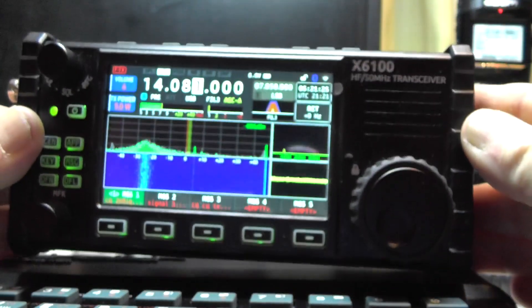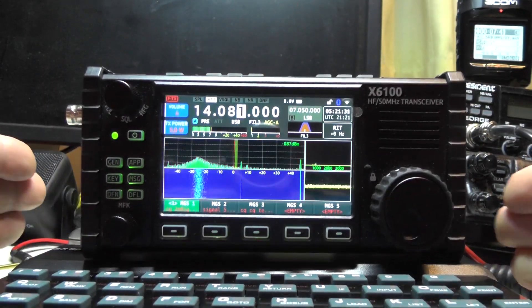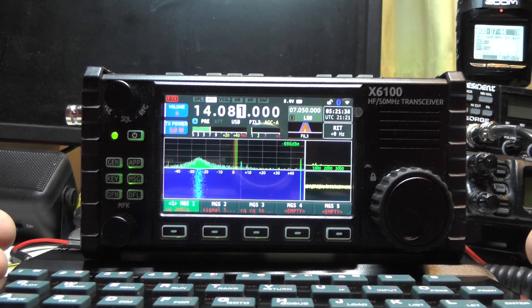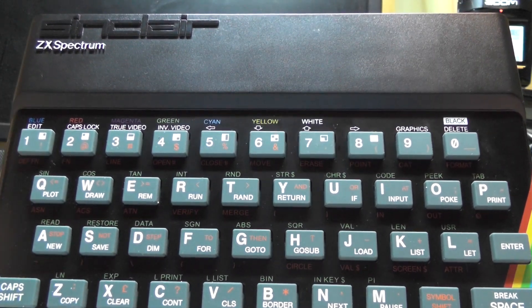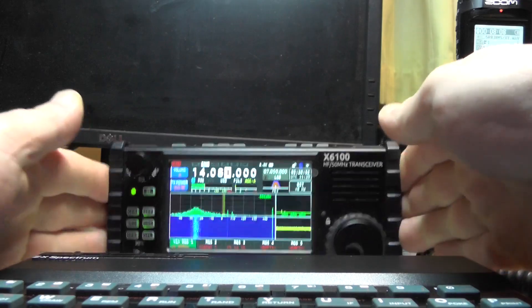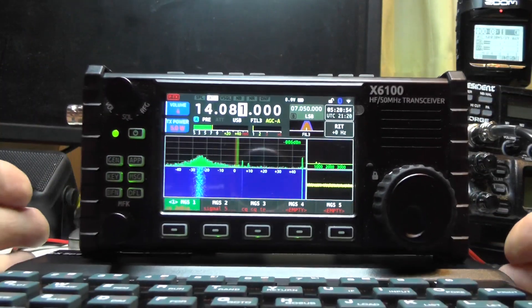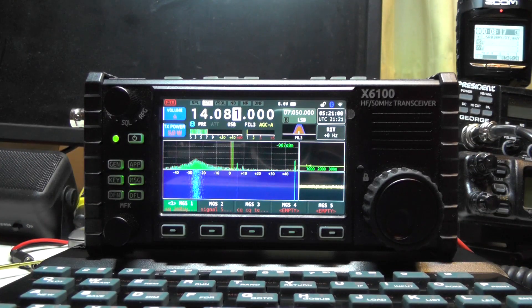Wouldn't it be cool when you go out and about to do a ROTA contest mobile with this radio — plonk the Spectrum on the desk and they'll say, 'What are you doing?' 'I'm using my Spectrum as a keyboard to input stuff.' They'll be confused — 'How have you connected it?' It's just a Bluetooth Spectrum keyboard. I only got it from a boot sale — about 20 quid, boxed with full instructions. Connecting the Spectrum keyboard to this radio has to be done — it's awesome. We've got a ZX Spectrum connected!